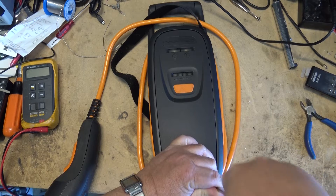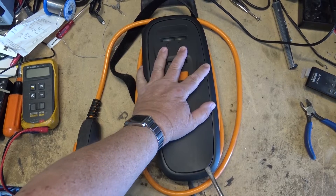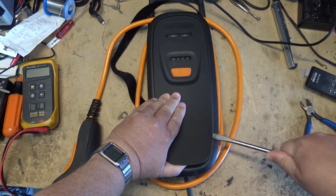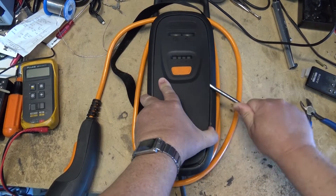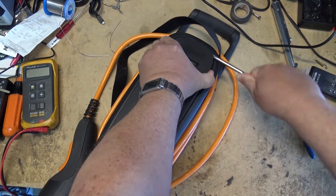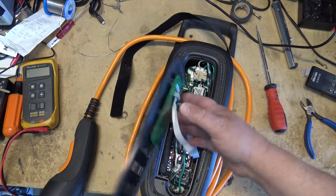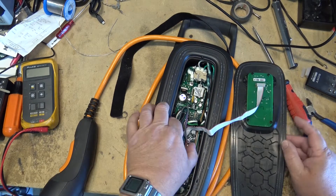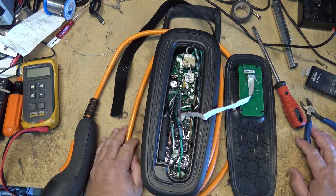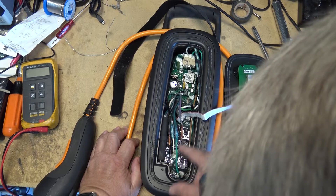To get in there I'll just pry the top cover off. Now what we need to determine first of all is whether there are double contactors that will interrupt both the hot lines — and in this case there are. Here are the power relays.